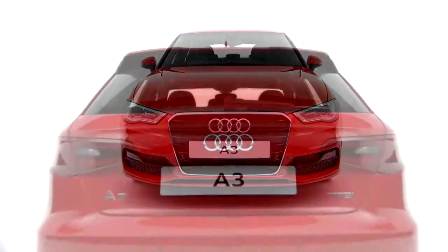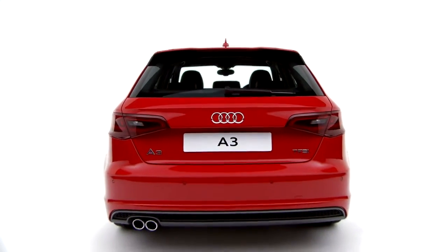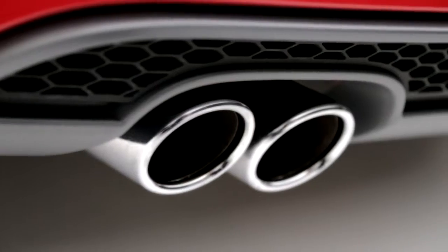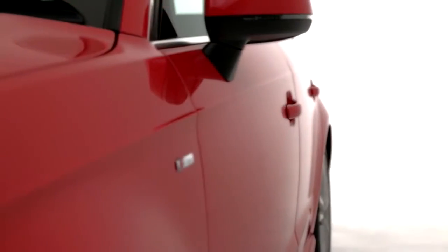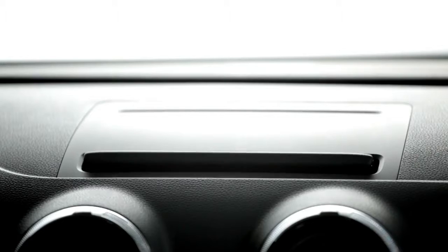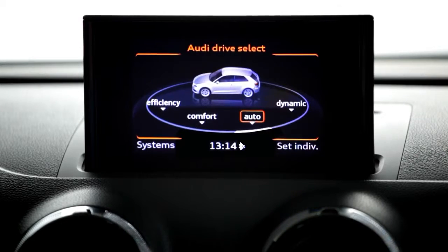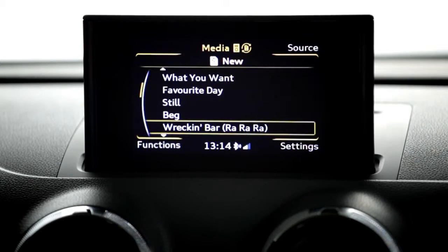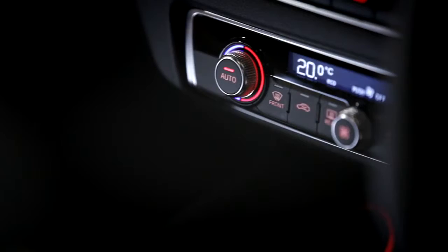The Audi A3 Sportback S-Line adds a sporty look and feel to the A3 range. The S-Line includes all of the impressive specification of sport models, like new MMI controls with a slimline retractable screen, Audi Drive Select, Bluetooth Interface, Audi Music Interface and Dual Zone Climate Control.